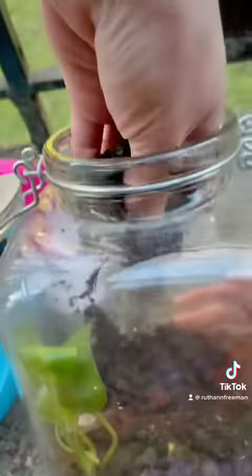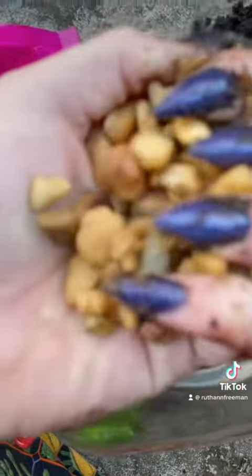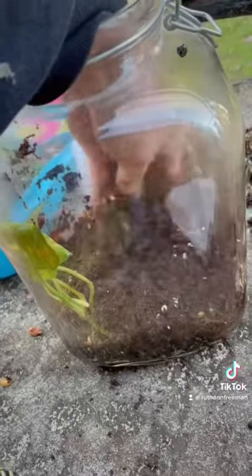I went in and started scooping out all the old dirt by hand — it smelled terrible — and then I went ahead and put in some river rocks at the bottom. I left some of the old dirt for the bacteria and added some potting soil as well.